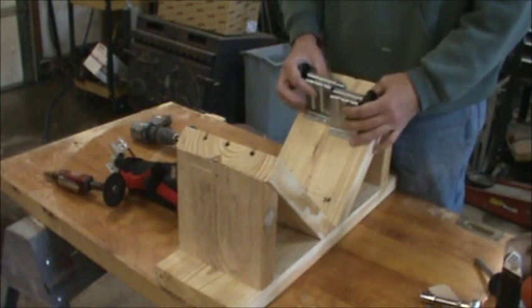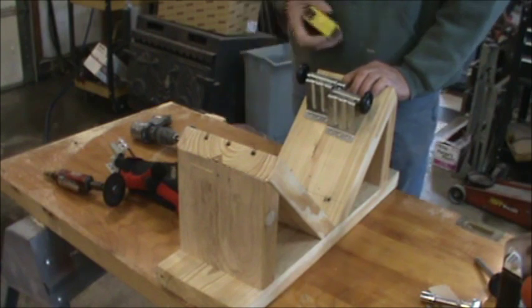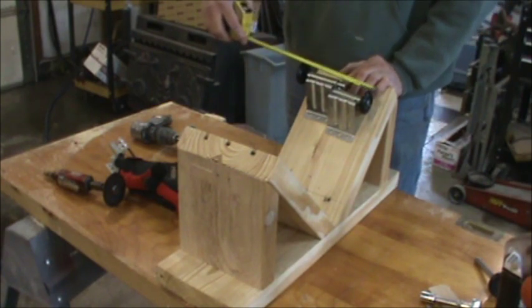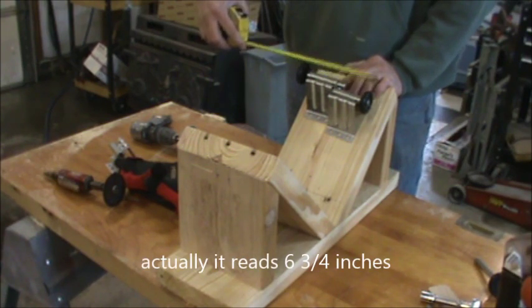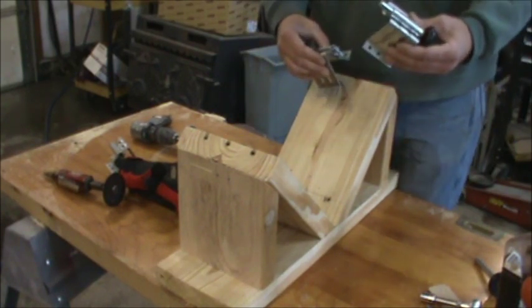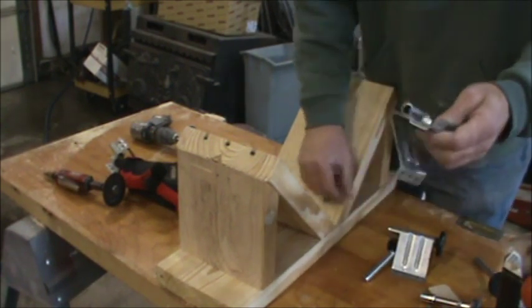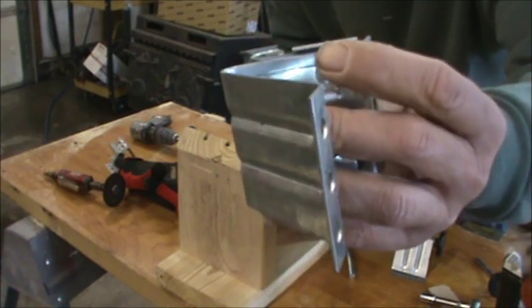If I put this together, it ends up being about six and a quarter, and remember our wheel is seven inches, so that's going to be about perfect. But in order to do that, to get them together, I need to lop off that lip right there on this slider, this adjuster.